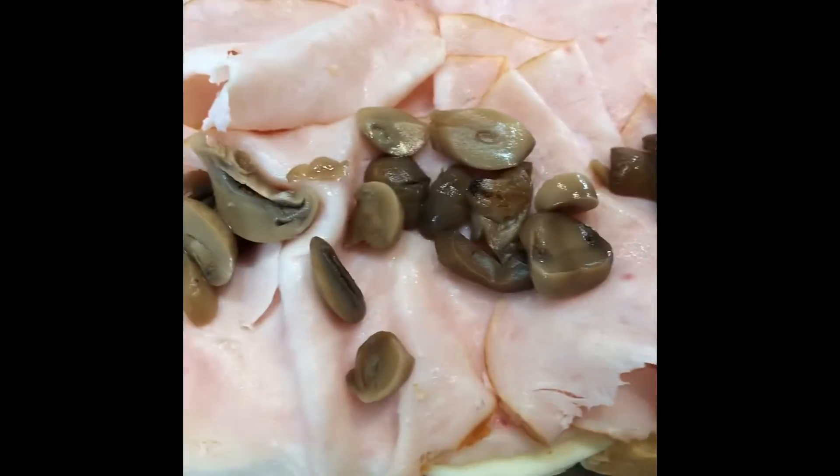Get your oven roasted deli turkey and get that spread on the bottom. I also like mushrooms, guys, so I added some of that as well.